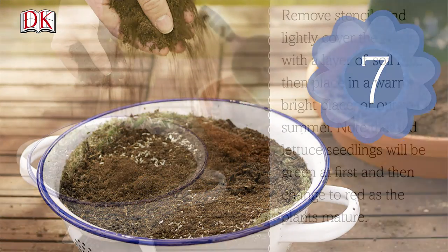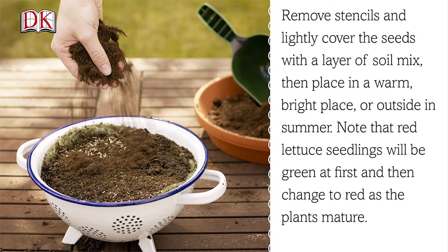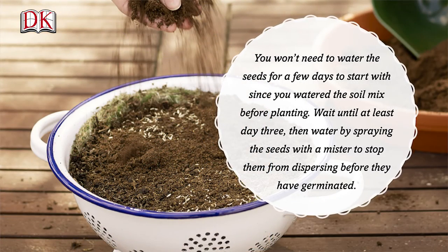Step 7. Remove the stencils and lightly cover the seeds with a layer of soil mix, then place in a warm, bright place or outside in summer. Note that red lettuce seedlings will be green at first and then change to red as the plants mature. You won't need to water the seeds for a few days since you watered the soil mix before planting. Wait until at least day three before watering by spraying the seeds with a mister to stop them from dispersing before they have germinated.